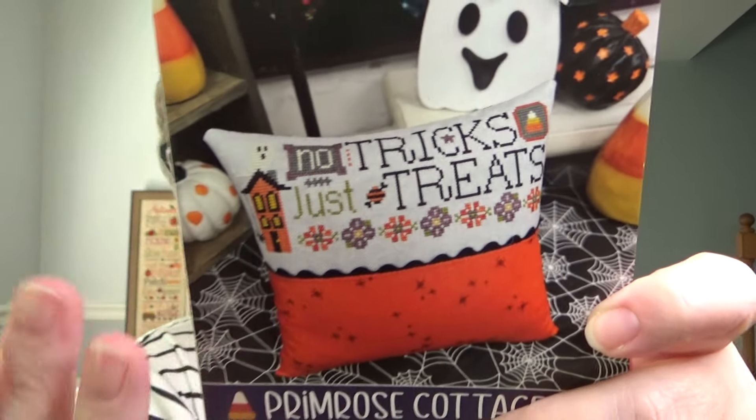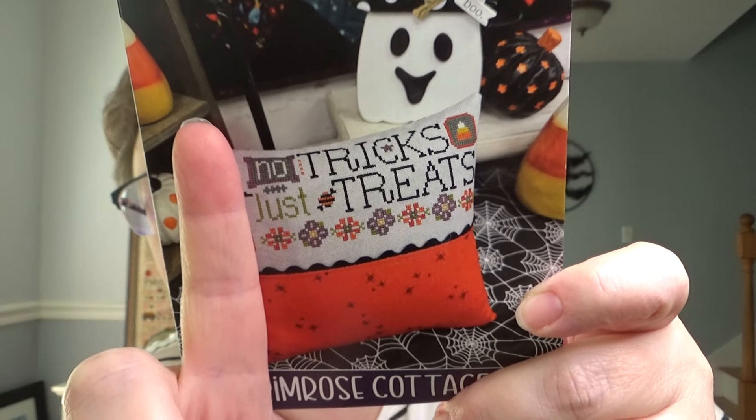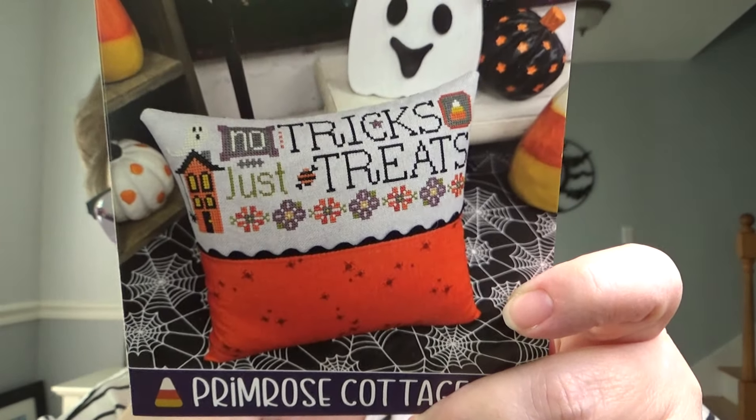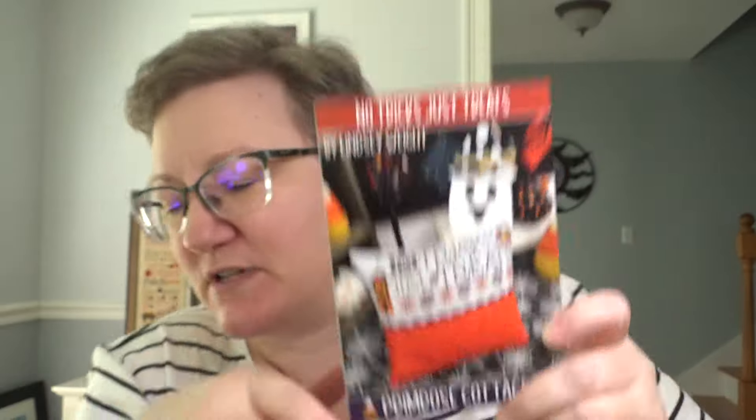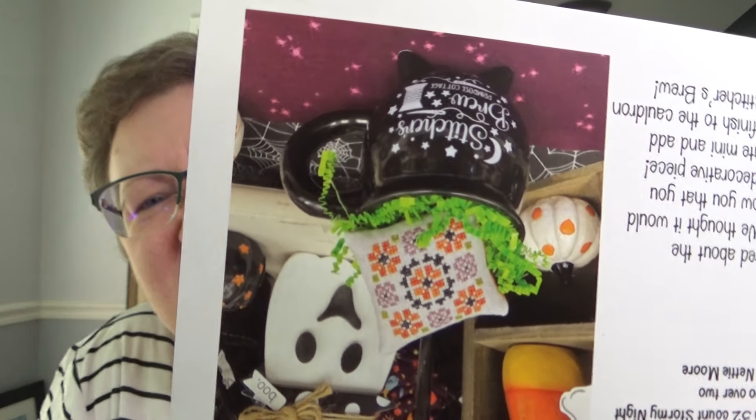The second one is No Tricks Just Treats, which is really cute. Honestly, I might cut that off and just do the words — I think it will measure up okay. The third one I have to show upside down because it was on the back of the contents sheet. It's one of their pin minis, which is super cute.